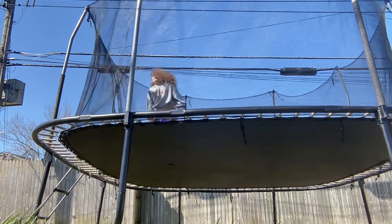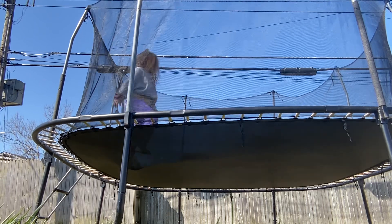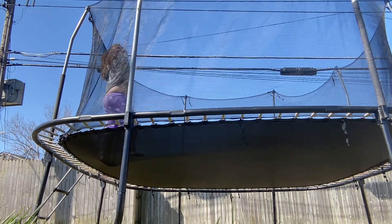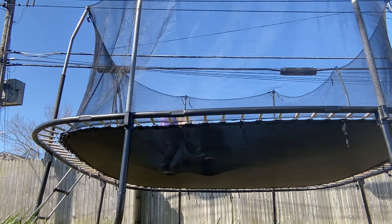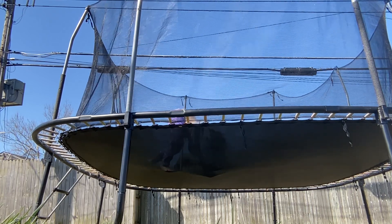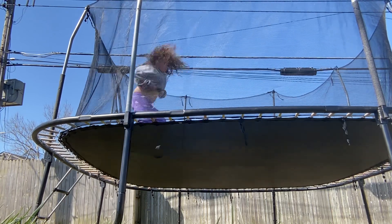Next one is a handspring cartwheel. It's my cartwheel.